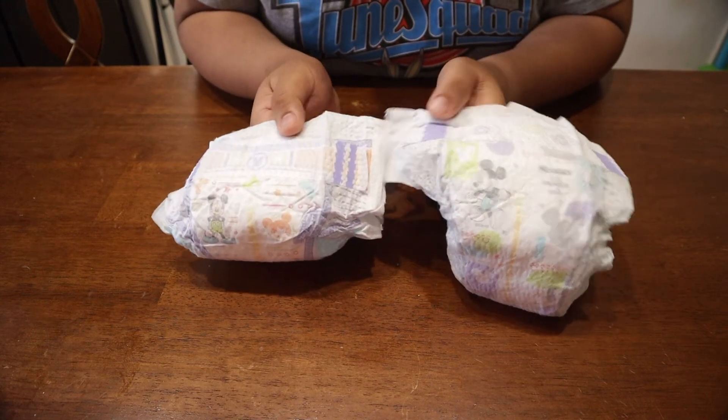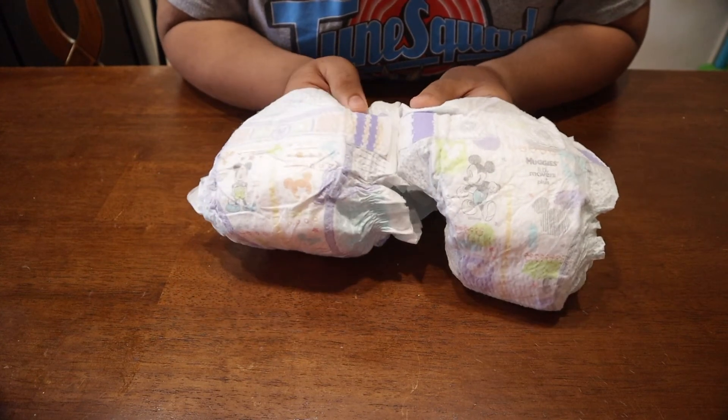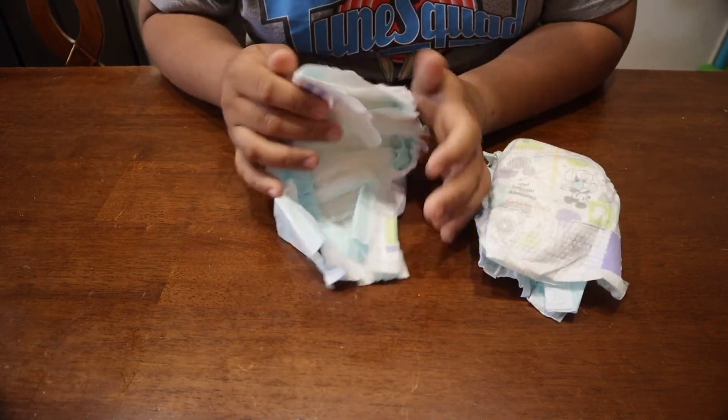So the old one and the new one — the old one has two stripes, while the new one has just one solid one but it's bigger. I feel like those are the only real differences.